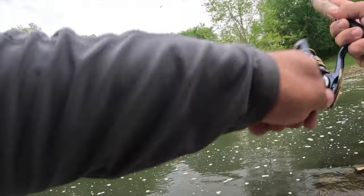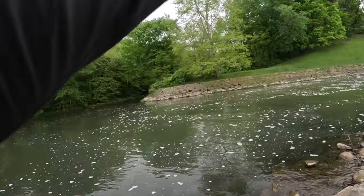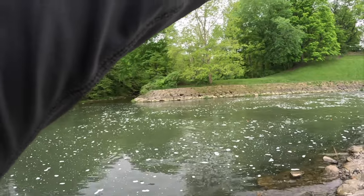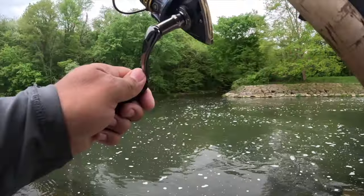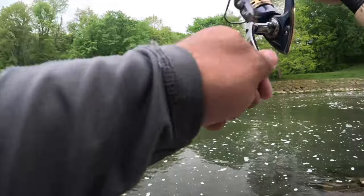I got another one — what is that? That is running, that is not running like a catfish. Another big old catfish.